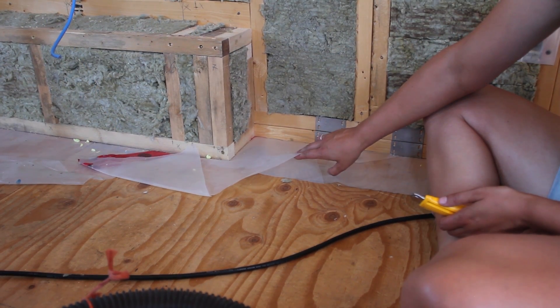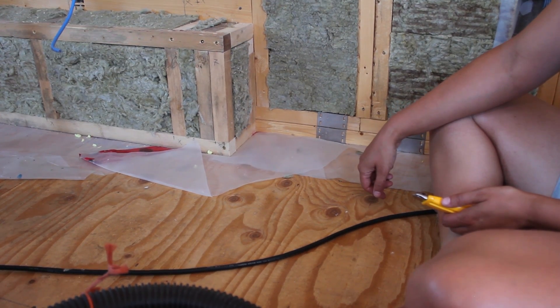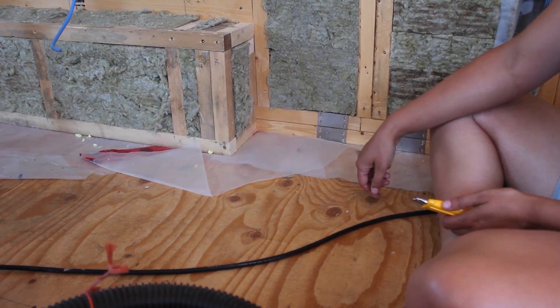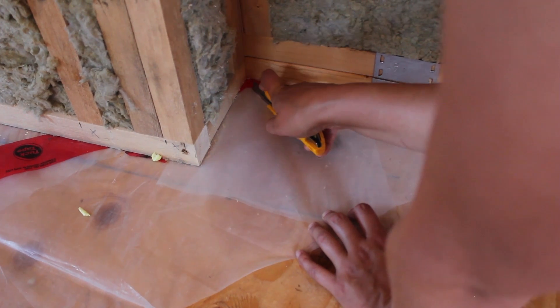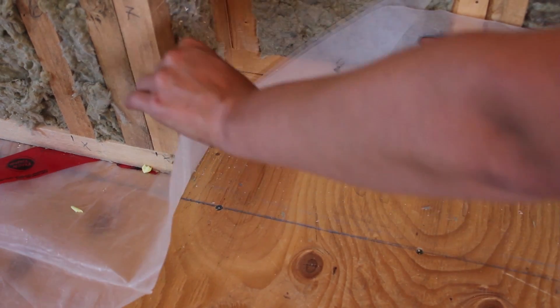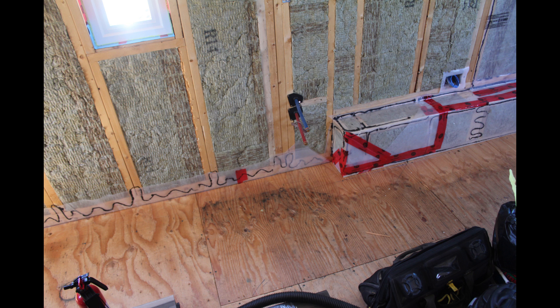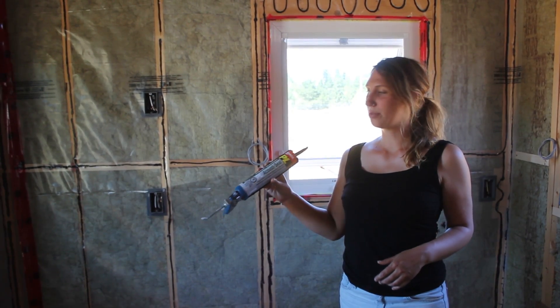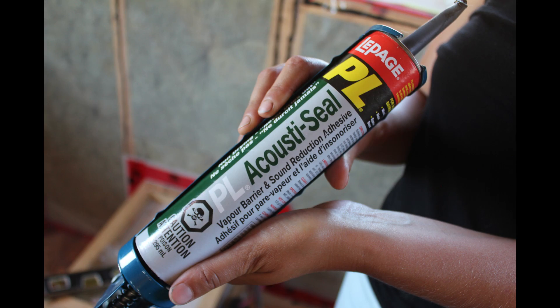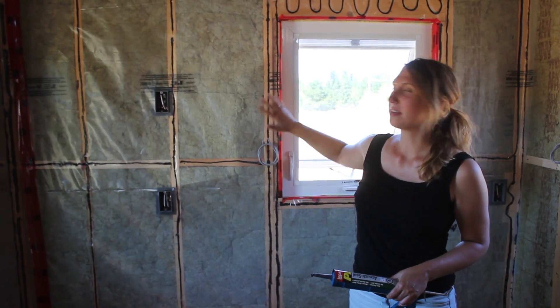There are a couple pieces here just because of the way we had to fold it to get around the wheel well. So I'm just going to cut it so that we can more easily attach it to the wall. We're using this acoustical seal slash vapor barrier adhesive, running it along the studs and then sticking the plastic up against it.